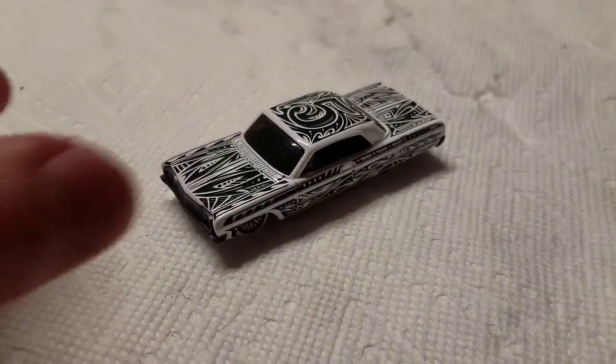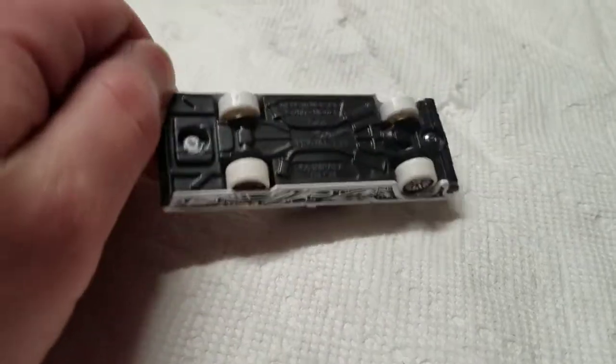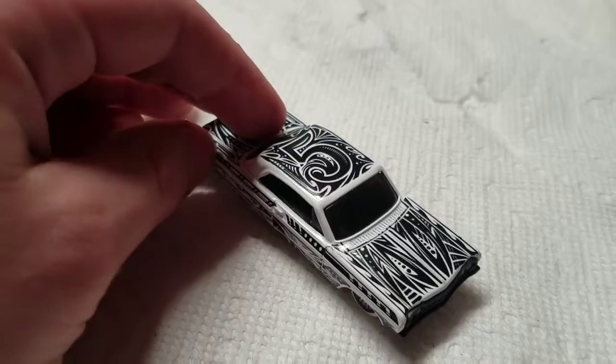Yo, what's good everybody? It's Green Onion here, and today we're going to be making a quick and simple Hot Wheels Custom out of this 1964 Hot Wheels Chevy Impala.